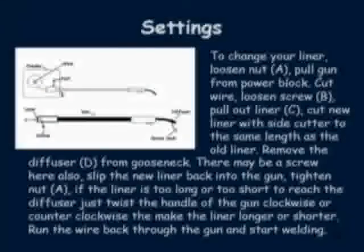To change the liner on your gun, first cut the wire going into your gun and pin it back so that it doesn't unwind off the roll. Then loosen nut A on the diagram and pull the gun out. Loosen screw B on the diagram and pull out your liner. Take your new liner, cut it the same size as the old liner, stick it in the gun, and secure it back to the feeder box. If you find that the liner is too short or too long, you can twist the nozzle one way or the other and it will make the wire go in or go out. That's a neat little trick — so you don't even have to be very accurate on cutting it to the same length as the old one.